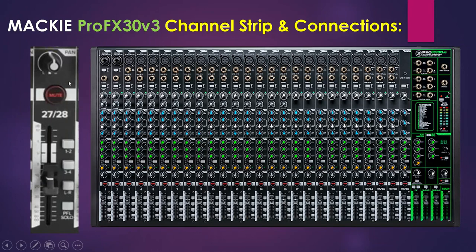Moving on, we have the pan knobs. These controls allow you to adjust how much the channel signal is sent to the left versus the right outputs. The pan control employs a constant loudness design — if you pan a channel hard left or right and then pan it to center, the signal is attenuated about 3 dB to maintain the same apparent loudness; otherwise it would sound much louder when panned center. Next we have the mute switches. Mute switches turn off the signal by routing it into nowhere, and engaging the mute provides the same results as turning the fader all the way down.